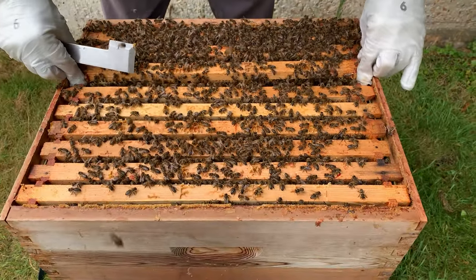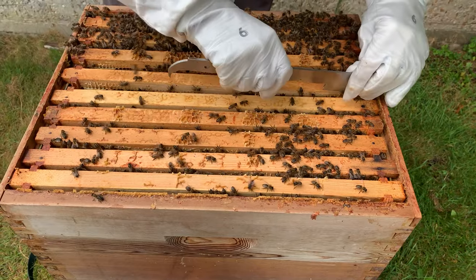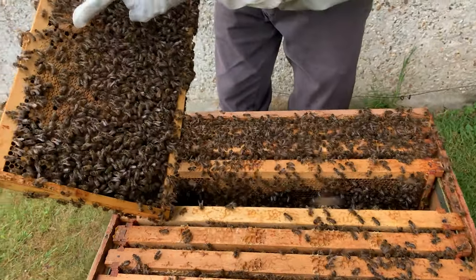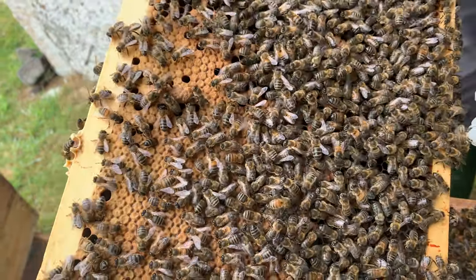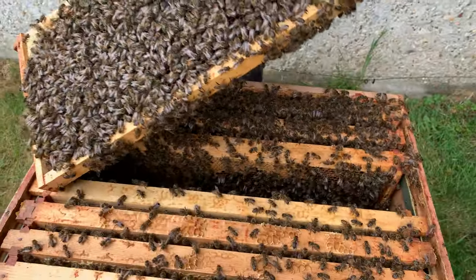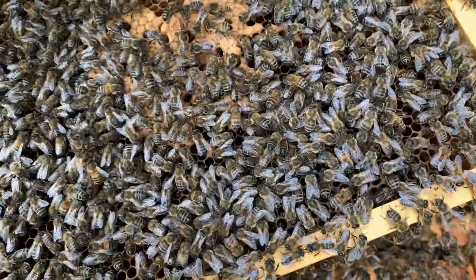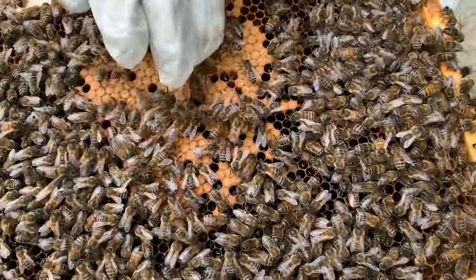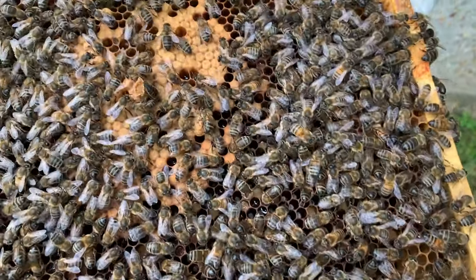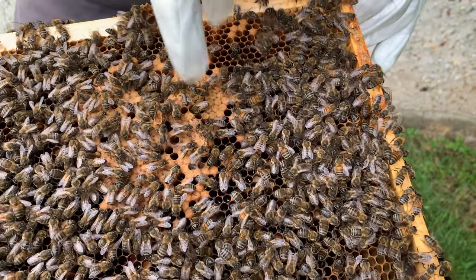At the moment we have two supersedure cells. There's another cell on the next frame — and another two on the other side. We've got a really nice one here as well. Yep, and another two. Still capped — that one not so good, that one's good. This is a supersedure, meaning they want to reproduce their queen — either she's been killed, she's just died off, or she's fled. These are the prime cells, the ones the bees have taken the most care of, so they're going to be the best they can be.